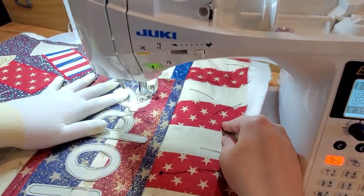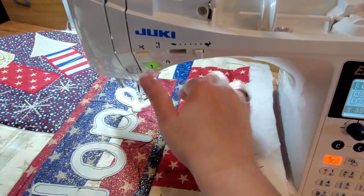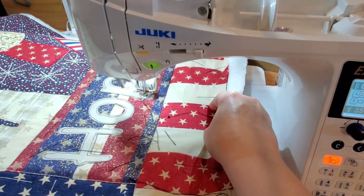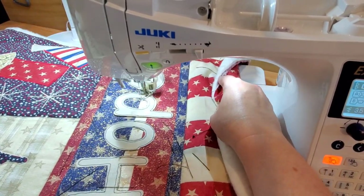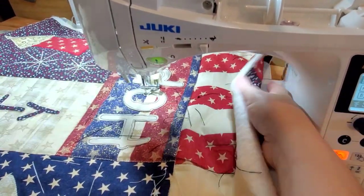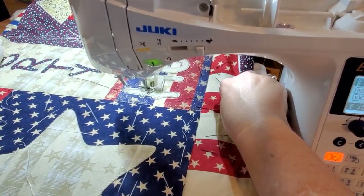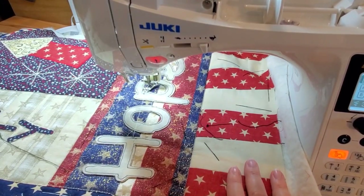Now we're going to move down to the Hope block, and I thought I would keep this one super simple. I'm just going to stitch around each one of the letters, and for this block that's all I'm going to do — stitch around each one of the letters individually and leave the background just the way that it is. Finishing up this block, I think that looks pretty fantastic.